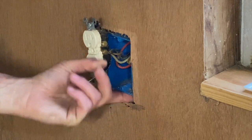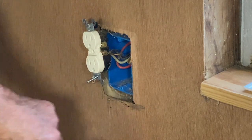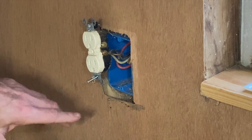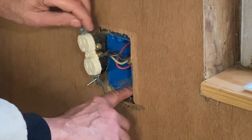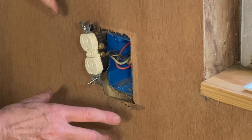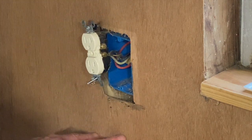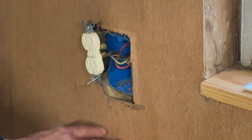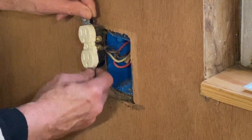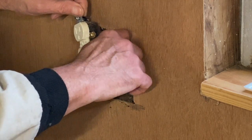I believe the stud is here. On the outside there's five-eighths siding, so I will get a clamp box — one that doesn't nail into a stud because it's a solid exterior surface. It'll be easier to install, drop it right below, and then extend a piece of 12 gauge wire through and tie it in.